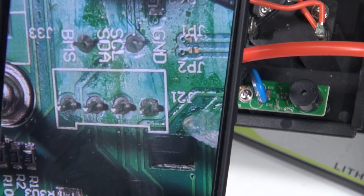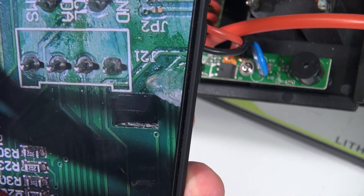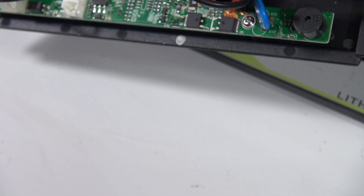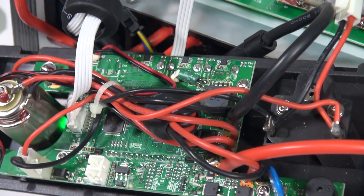So it's actually an I2C interface — ground, I2C clock and data lines — and it just says BMS there. So that's going over to the battery management system on that board, so it looks like it is happening on that board, or maybe it's controlled via that.